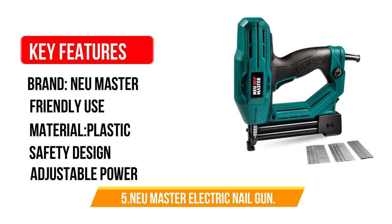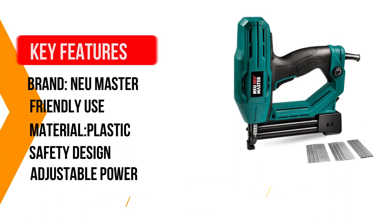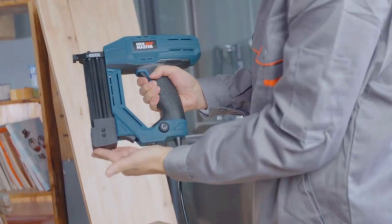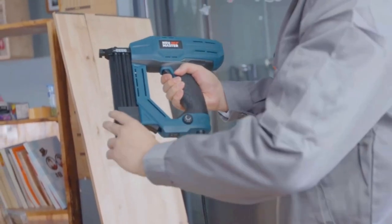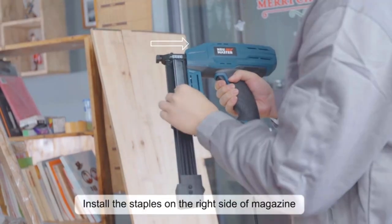Number 5: Noy Master Electric Nail Gun. The Noy Master Electric Nail Gun preserves the lightweight feel of a pneumatic tool at only 5.24 pounds, without needing an air compressor and hose. This kit has everything a user would require, with 203 quarter-inch staples, 405 eighth-inch brad nails, and 403 quarter-inch brad nails.